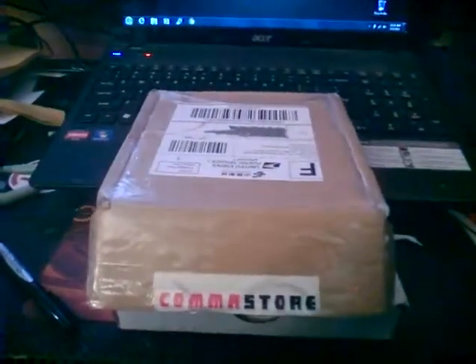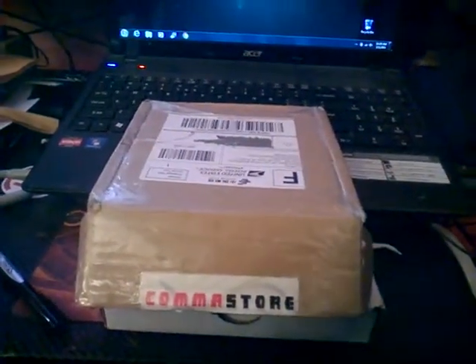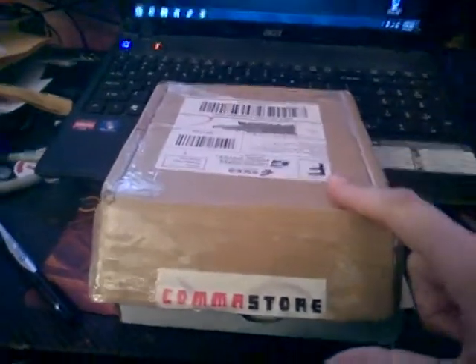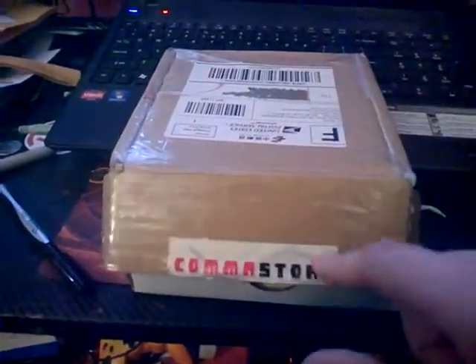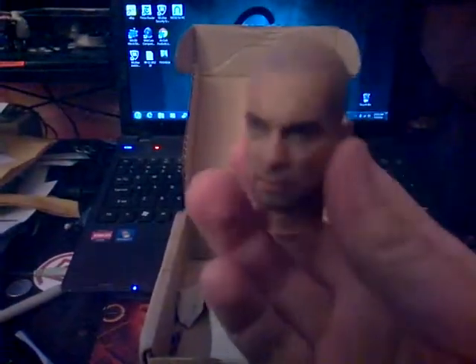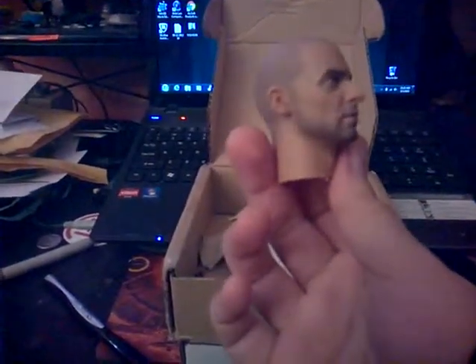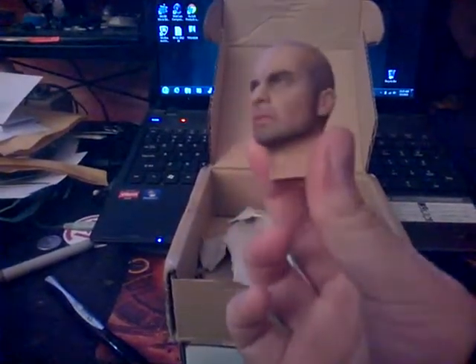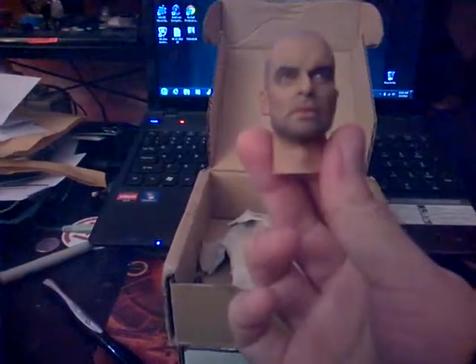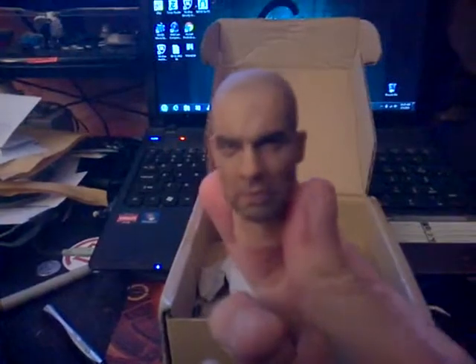Thank you guys. I'm doing a James Earl Cash figure from Manhunt - the first one. This is actually my very first one. I got the body and it came from a company all the way from China. I also got the head in here and this is my first time seeing it. The way it looks, I think I can actually work with this. It has a bit of a beaten, stressed look to it - I think it might look like the character.